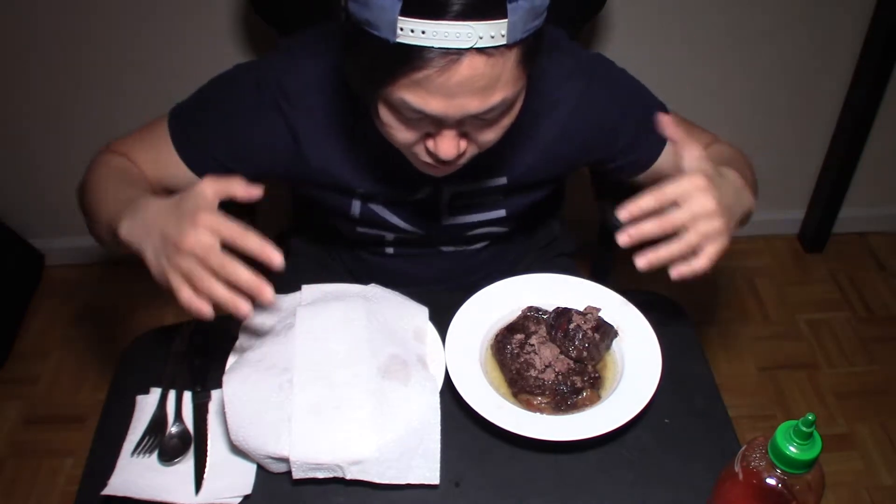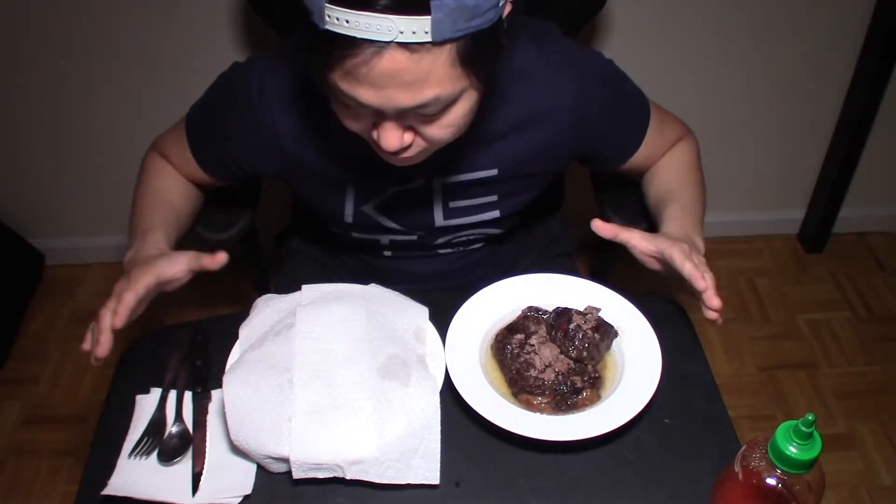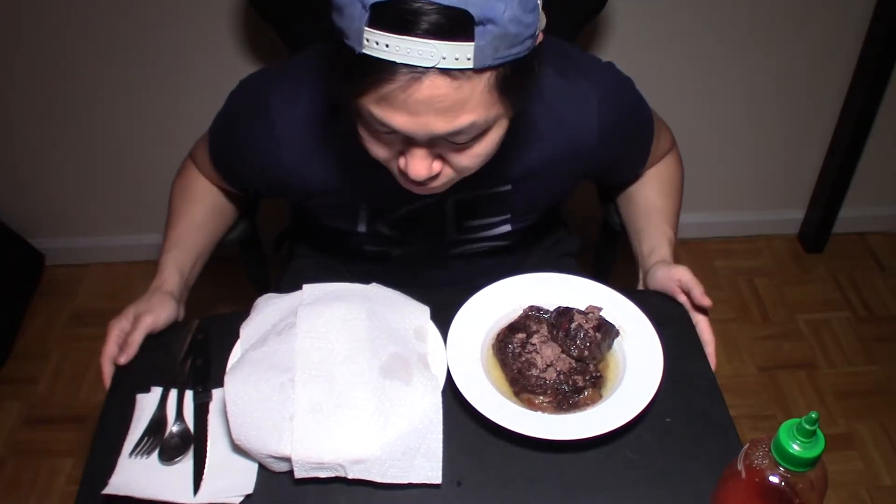Hello everyone, welcome back to the Korean Keto Guide channel. Today I'm trying a new camera angle because I really want you guys to be able to see the food — that's the main centerpiece. Let me know in the comments if you don't like this angle where it's so high up and you can't see me, or if you do like it — either way I'll make sure the videos look good for you guys.